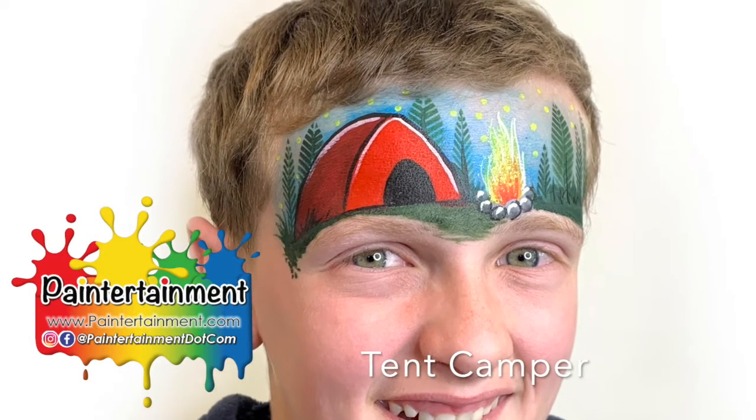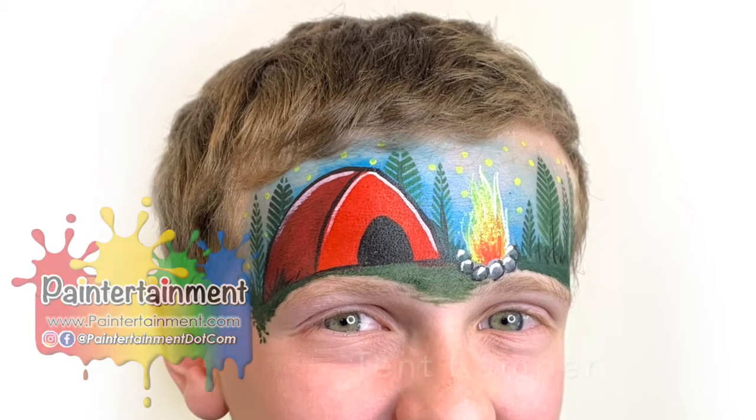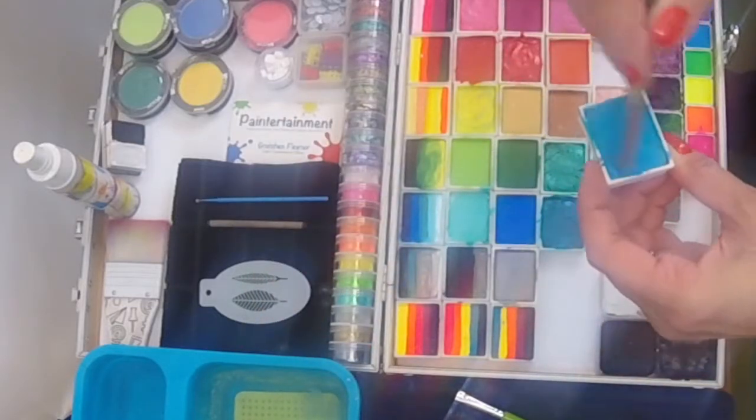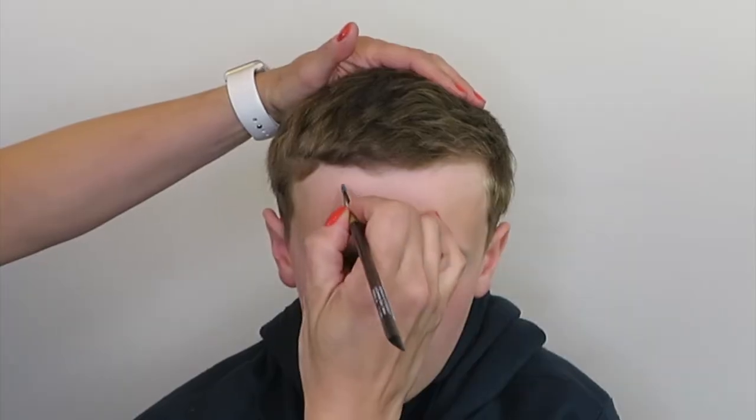Hi everybody, Gretchen Cleaner here from Paintertainment, and today we're going to paint a fun camping scene. First I'm going to take my number four round brush and load it up with just a kind of metallic light blue for my sky.